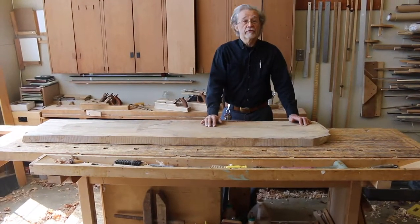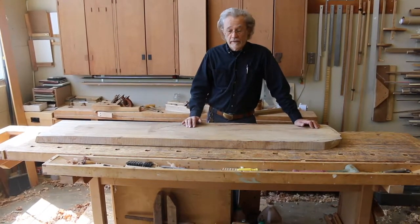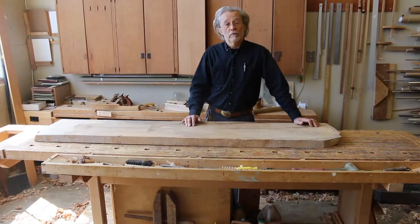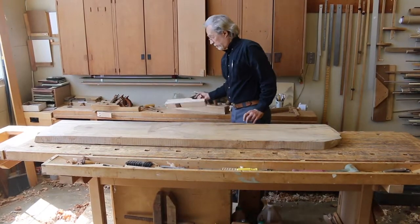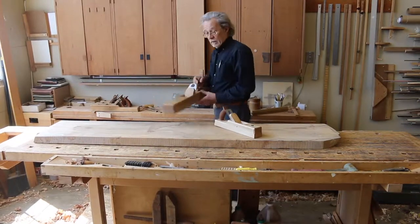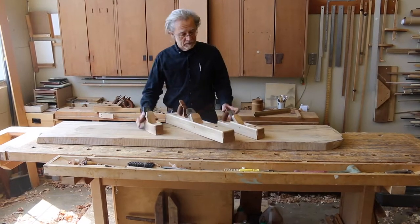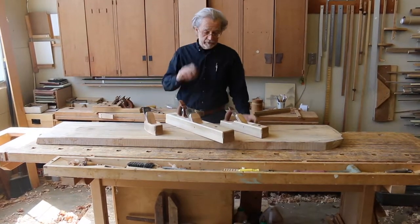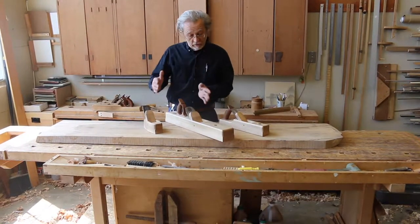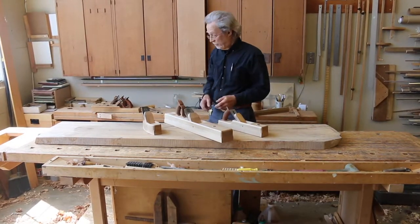I'm going to use the traditional planes because, as I've said before, I think they're the most effective for milling down hardwoods. I'm going to use the traditional jack plane in the English pattern, joiner plane, and smoothing plane. Now these are the three basic planes that we'll use. There are a few others that are auxiliary and quite useful but not necessary.